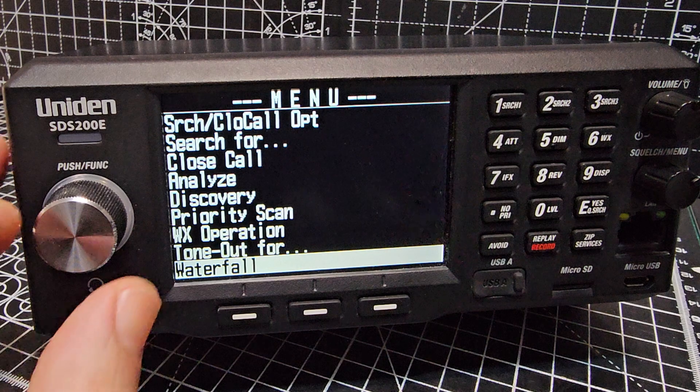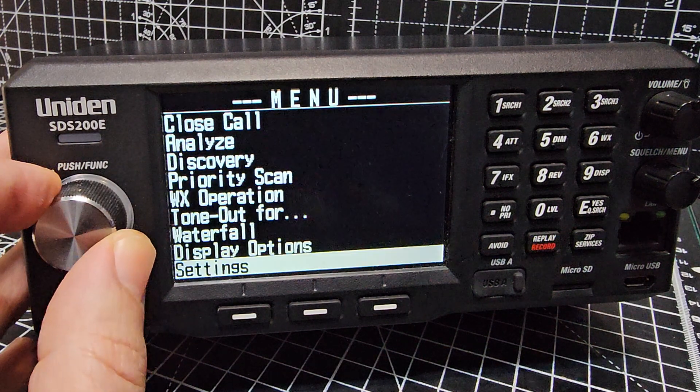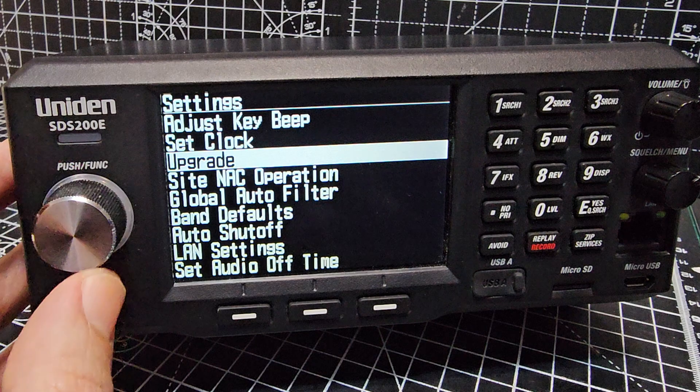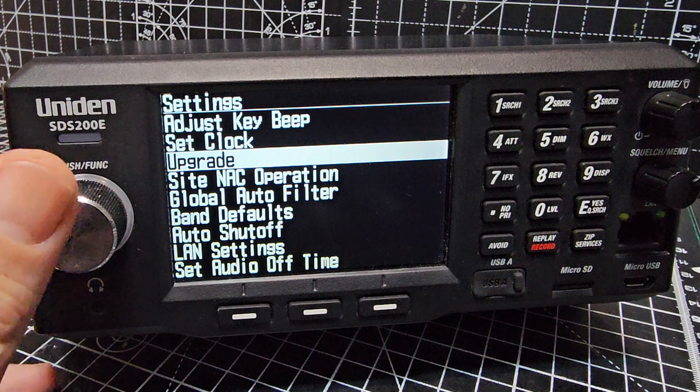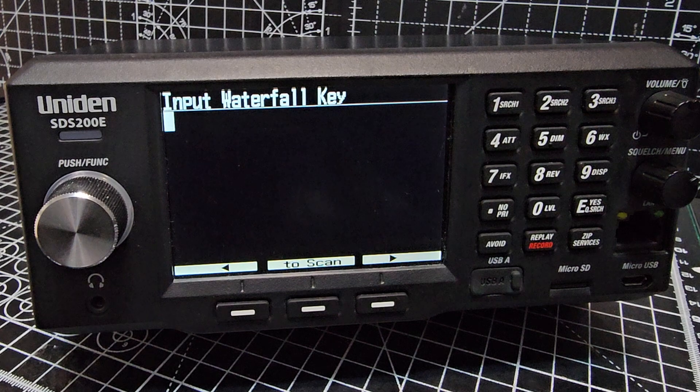So we'll go back and we're going to enter the key. We'll go back to Settings, then down two clicks to Upgrade. Press the select button, then Upgrade Waterfall, and we're now going to enter our key.